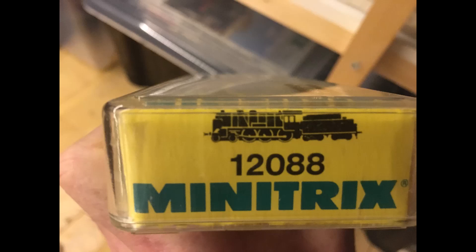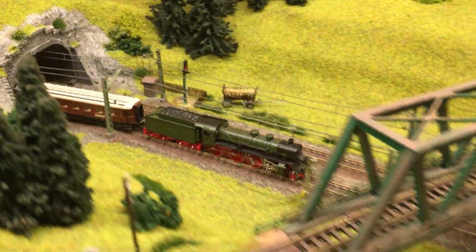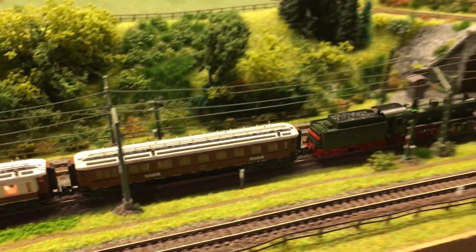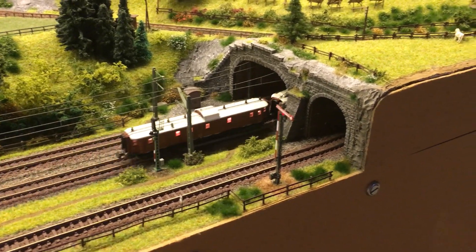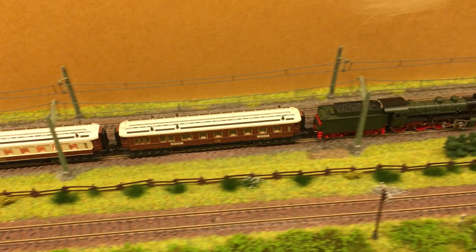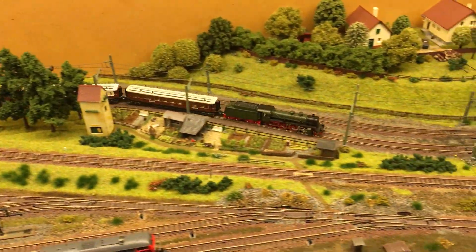Hello! As promised at the end of my last video, I'm going to show you my latest conversion: a Prussian S10-2 locomotive. As you can see, the conversion went well with no issues whatsoever. There was room in the tender under the coal bunker to fit the decoder, and the wiring was quite easy. Here you see it going around the layout pulling my collection of Orient Express coaches.